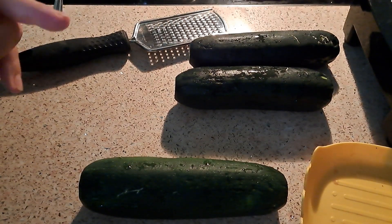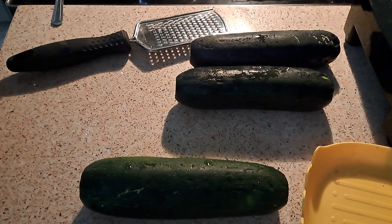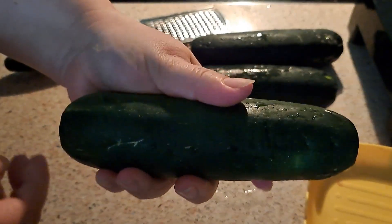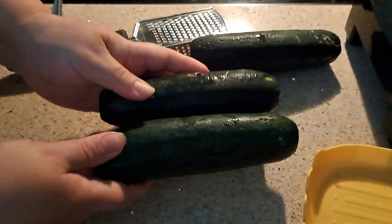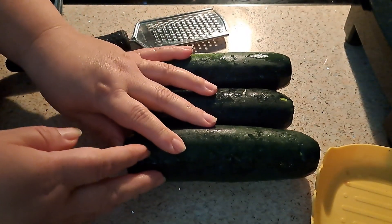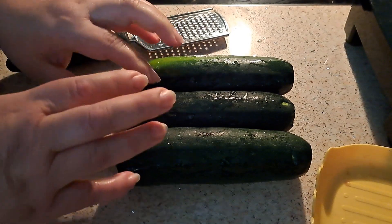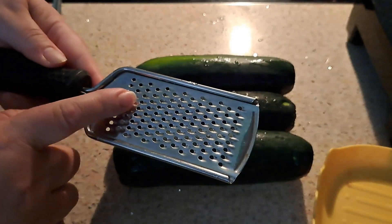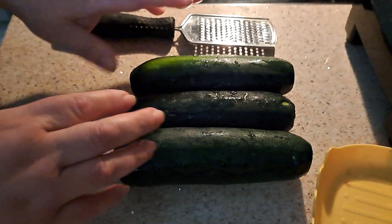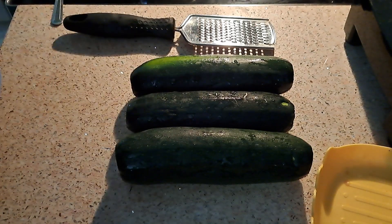Hello everybody! Today I will be making zucchini wraps. I have done this before but not with measuring. These zucchinis are kind of chubby, not too small. I'm going to grate them — you can use a food processor, but it has to be more fine. If it's chunky, you have to regrind it in the food processor. I'm going to use a grater this time for those who don't have a food processor, and then squeeze out all the juice.